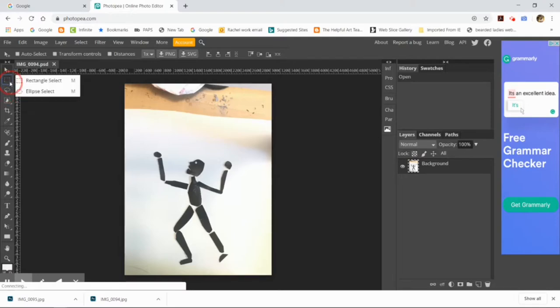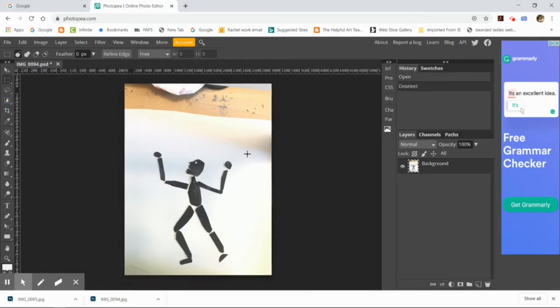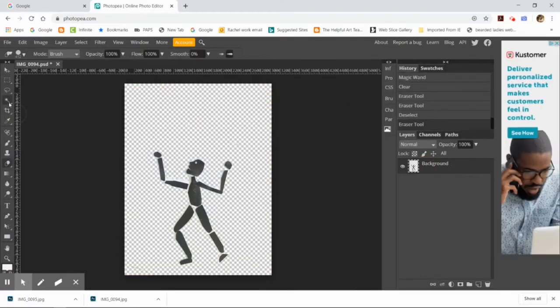I started out using the magic wand and tried the quick selection tool, but none of those worked that great. So what I ended up doing was Select > Color Range. I clicked my cursor over the person's body — over their face, over their body — to tell the computer that's the color range I'm selecting. Because nothing else in the picture is that color, it's not selecting anything else.